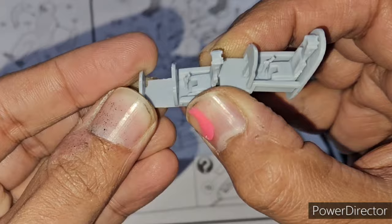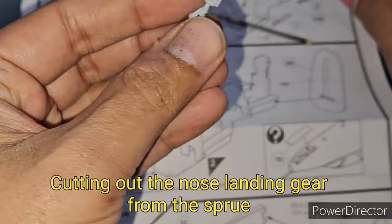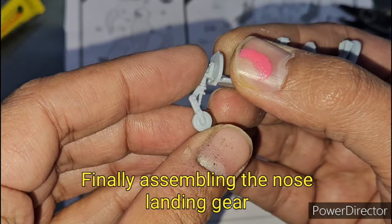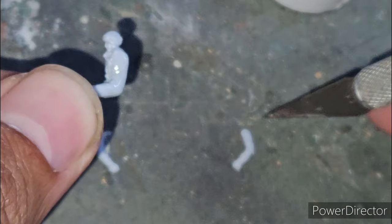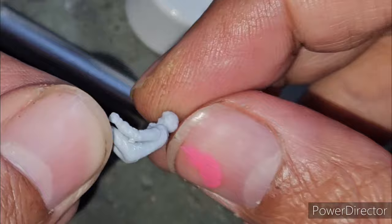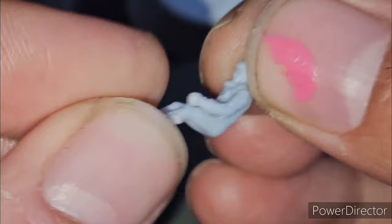Once the front bulkhead was assembled and the cockpit was basically ready, it was time to attach the nose wheel. At this point I had decided to go for a wheels-up configuration because I wanted to show my Hawk in flight, so I did away with the nose wheel. The kit comes with two pilot figures with separate arms so you can position them as you like. I went for the standard positioning with arms downwards, holding the throttle and stick.